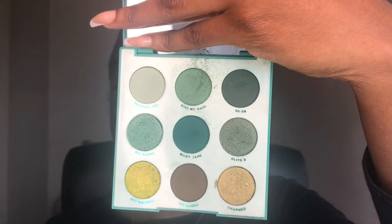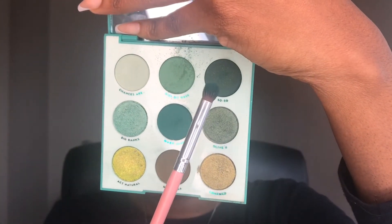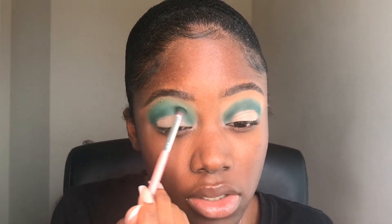Just blending that out. I'm going to go back into Mary Jane just to deepen the crease again, because when we're blending, sometimes we tend to lose the color. As you can see, this palette has no kickback, which is okay. I'm going to dip a little bit into SoSo up here as well, mixing that with Mary Jane so the green is as deep as possible, and we're just going to use that to redefine the crease again.